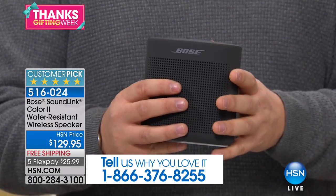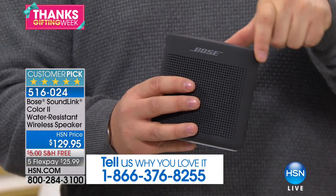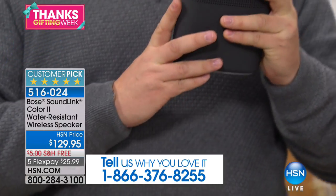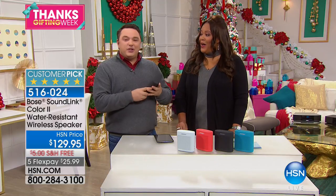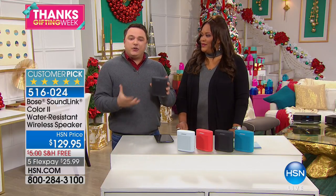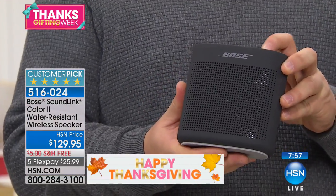People often ask me how the Bluetooth wireless connectivity works. Sometimes that can be a little challenging, but when you turn it on, it even talks to you. Connected to HSN tablet. There are voice prompts built in, so it's easy to know what you're connected to. You can set it to different languages, and it just walks you through the process so this is totally bulletproof in terms of how you enjoy your music. Press one button and you're off and running.